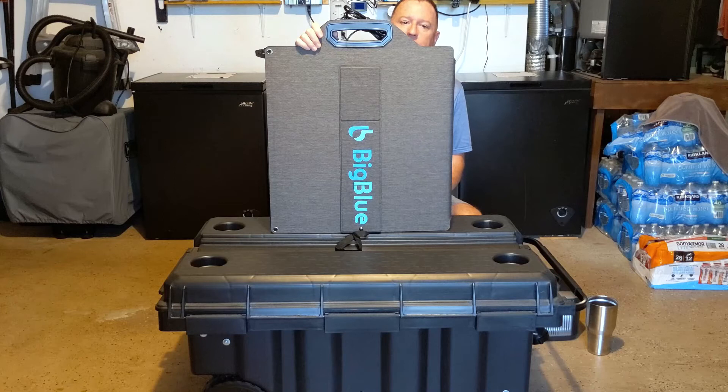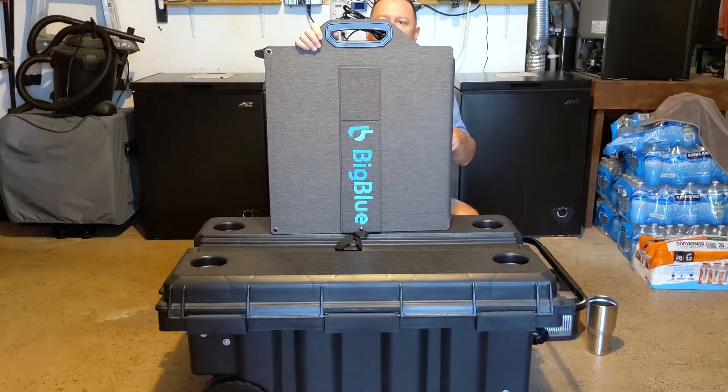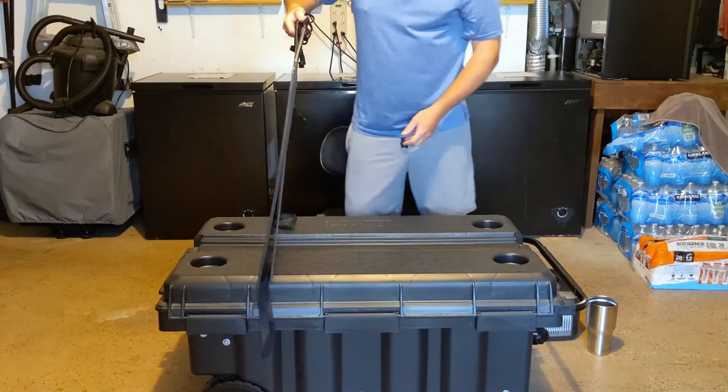Let me show you a little bit about this. As I mentioned, it was free, which was a nice customer service touch — they actually sent this to me because I had an issue with the initial solar generator that they sent me.